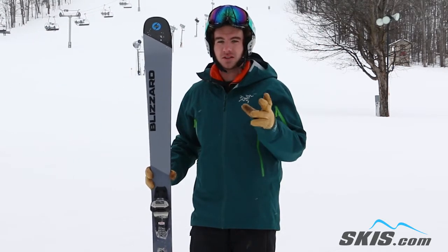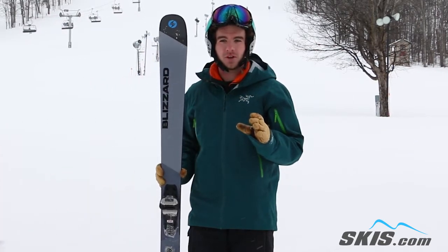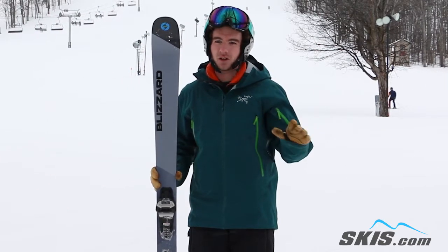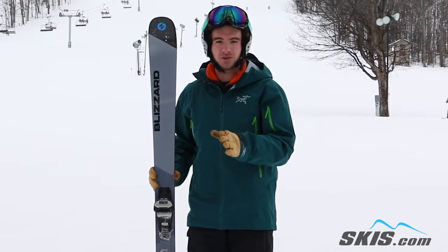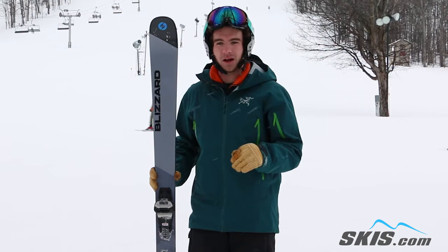If you're familiar with the Brahma, this is the same shape but a little bit more tamed down version. So if you're looking for a ski that's going to feel a little bit like a race ski on all mountain terrain and you're considering the Brahma but want something a little bit more tamed down, this is a good choice.